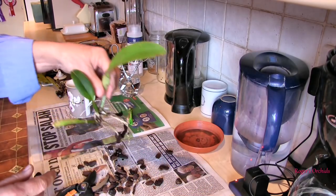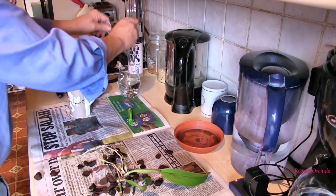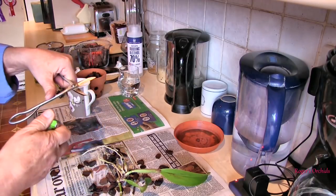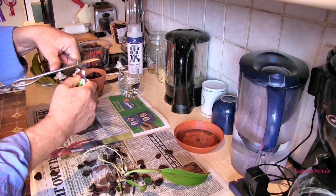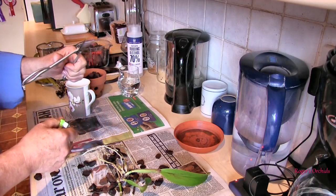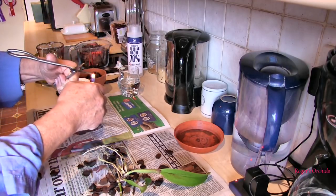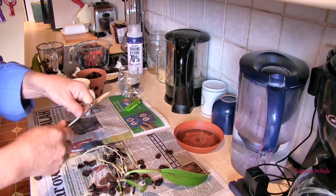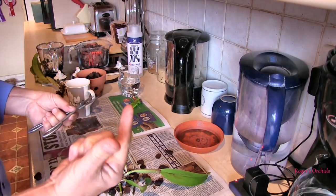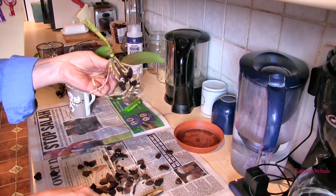This is the bit we're interested in — this is the bit we want to get going. It's quite important if there's any hint of fusarium that you don't spread it around the rest of the plant yourself by cutting an old part and then cutting into a new part without sterilizing. I'm pretty confident now that the part we're working with is actually clean. I don't think my fingers have got fusarium. Sometimes we can worry a bit too much.